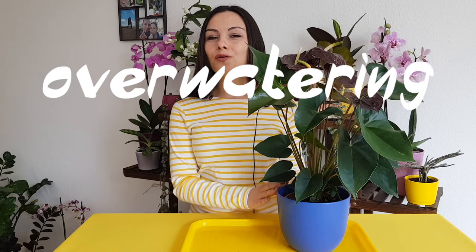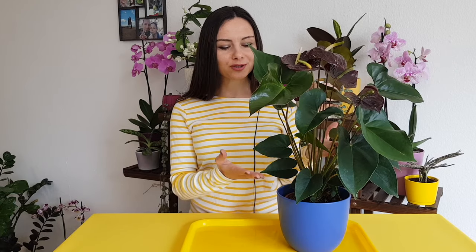Mistake number three: overwatering. You need to make sure that the soil of your plant is always a little bit moist. However, too wet or sitting always in wet soil will cause root rot.